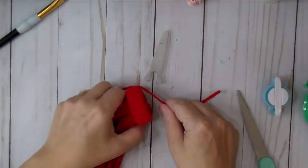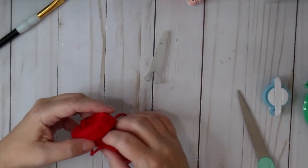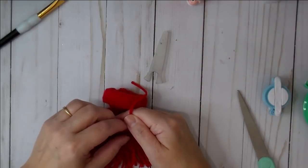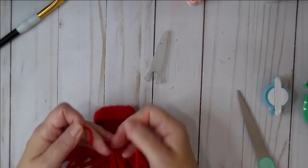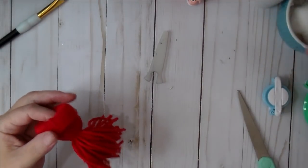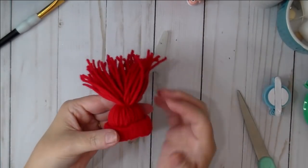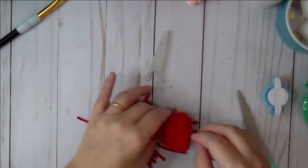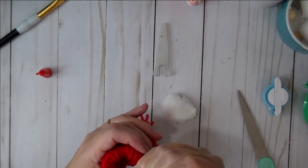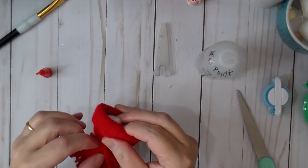Once you're happy with that, take an extra piece of string to tie around the hat — eyeball how much space you want at the top. I like to give it a good beanie size and just tie your matching yarn around it with a double knot. This is where the cotton balls come in — press a cotton ball inside to give it its shape. I'm going to add a little bit of Fabri-Tac to the top to make sure the cotton ball stays in place, then press it in.